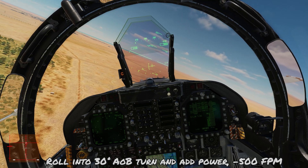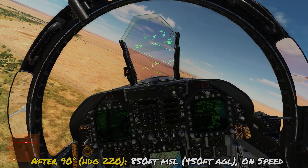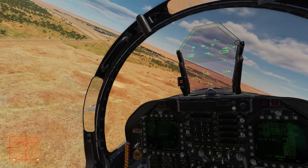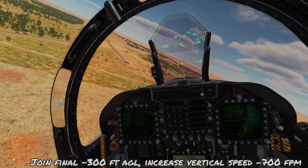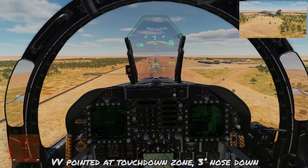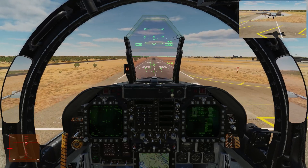Moving through the turn, the first checkpoint is at 220 degrees heading — 90 degrees of turn — and we want to be about 850 feet MSL, which is 450 AGL. Quick look at the runway to confirm it looks right. Next checkpoint at 45 degrees remaining, heading 175, we want about 350 AGL. Start increasing descent to about 700 feet per minute. Begin decreasing thrust as we roll the airplane level. Ideally the velocity vector is on the touchdown zone at 3 degrees nose down. Keep flying toward the touchdown zone adjusting power as needed — 700-800 feet per minute on touchdown is good.